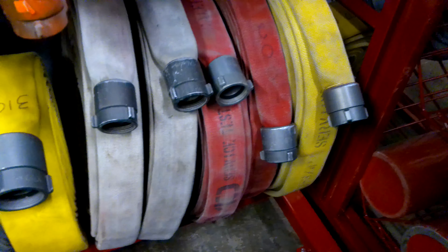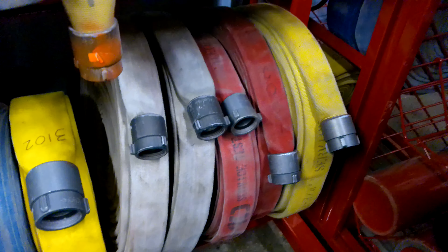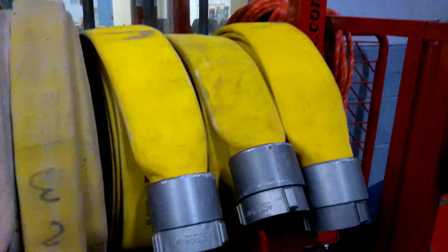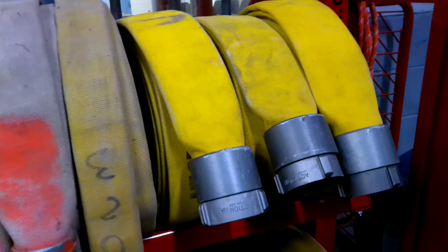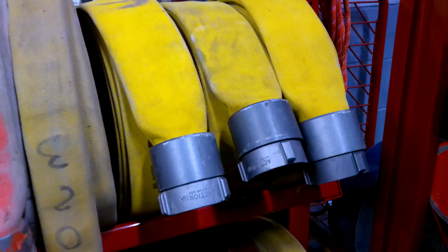Those three-quarter-inch and one-inch hoses are our main attack line hoses, usually pulled by hand — a couple of firefighters. Up here we have the three big yellow ones; those I believe are three-inch hoses.